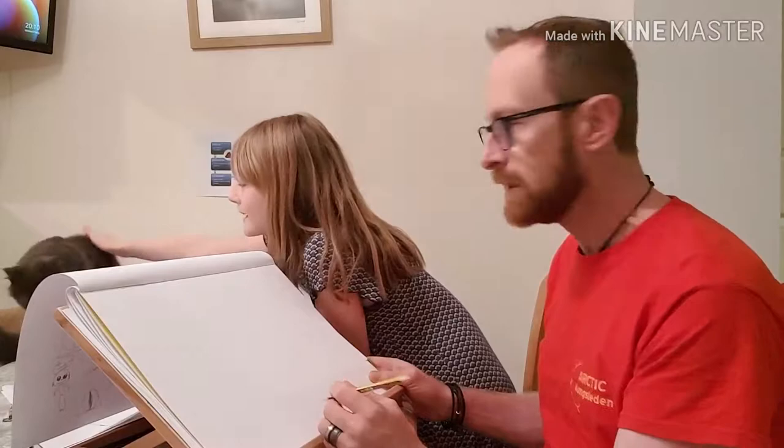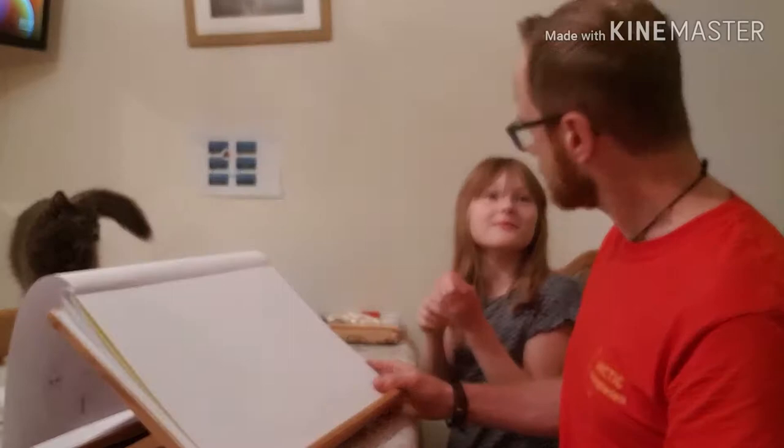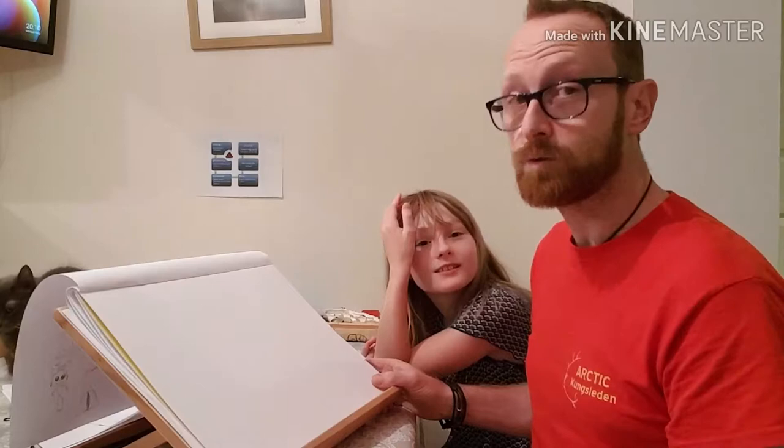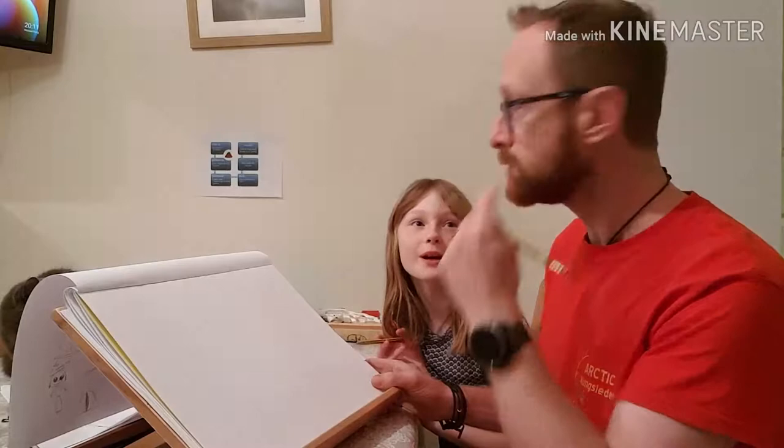So here goes. We always draw with shapes in British Wildlife Tales. Say hi Bimsy! We always draw with shapes, and robins are built out of circles — circles, triangles, and rectangles with bits missing. Straight lines as well. That just sounds weird: circles, triangles, rectangles with bits missing.